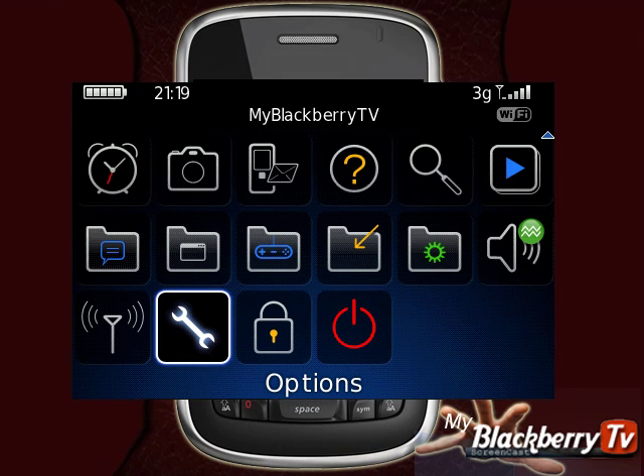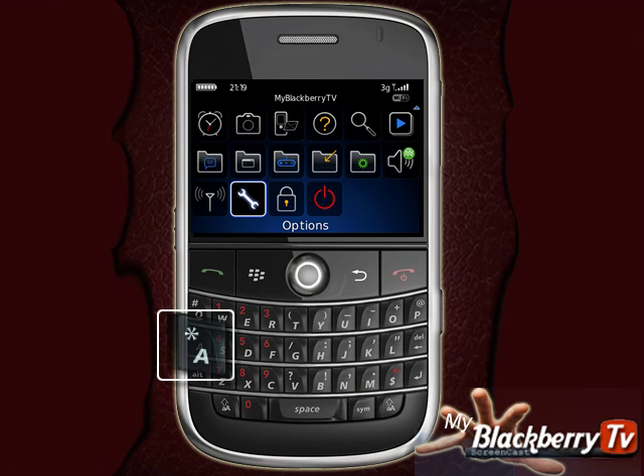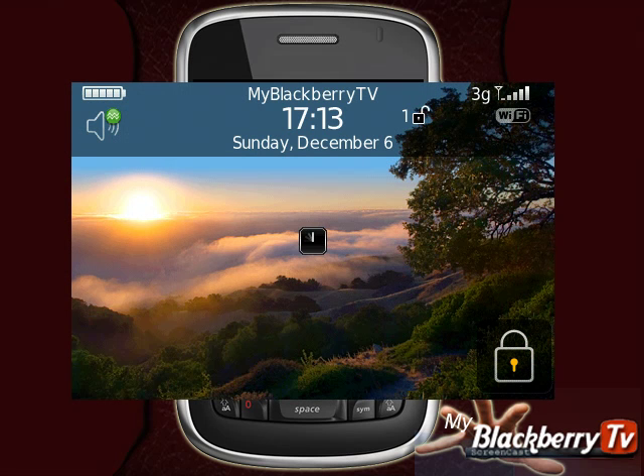You can lock your BlackBerry device by holding down the E key for 2 seconds. Once locked, you will see the padlock icon in the bottom left-hand corner.